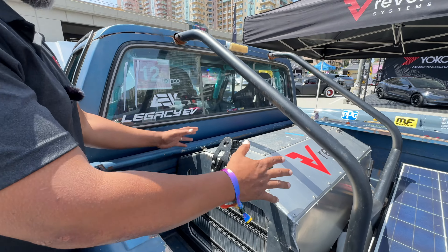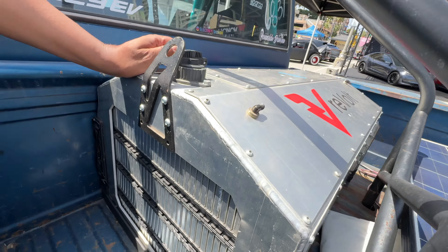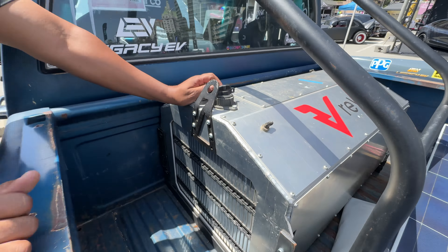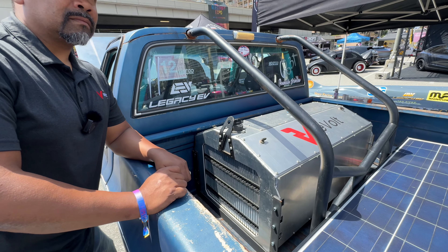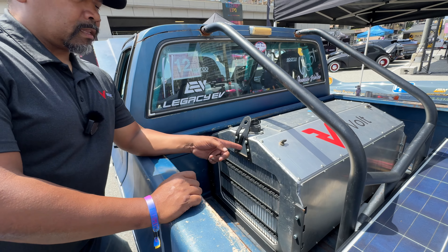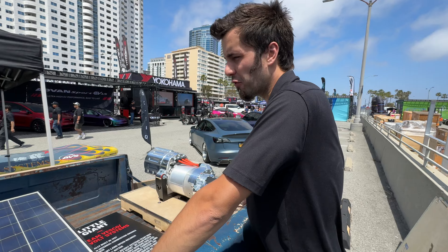Now, this is the battery pack — the fastest battery pack in the whole world. It averaged 353 mph over a measured mile, with a peak of 359 mph. That's a little bit of foreshadowing for the next car we're going to look at.